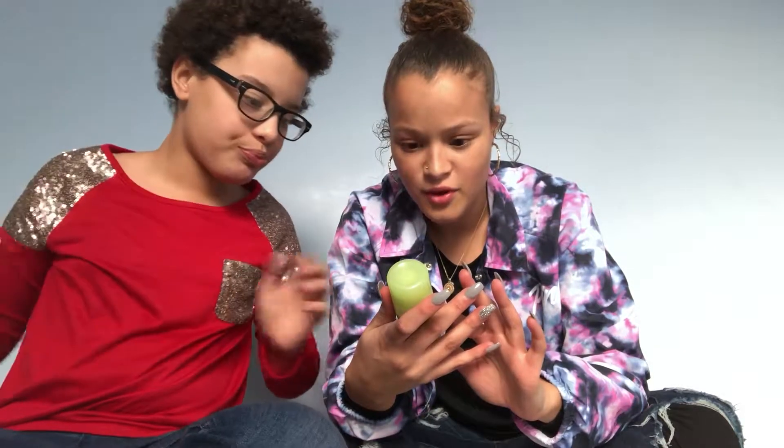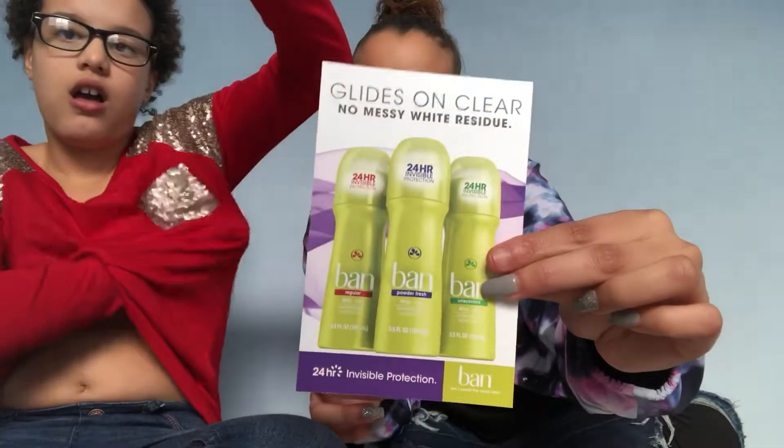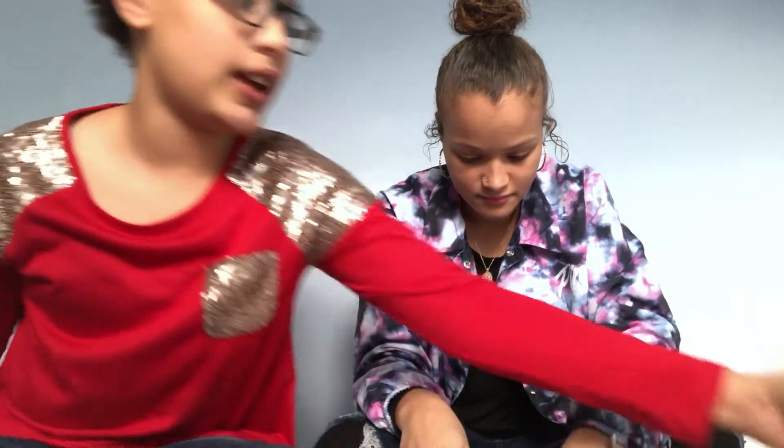The next thing in here is a Ban powder fresh roll-on deodorant — 24-hour protection. It's really cold, guys. It smells right and they give you a little card with it. It feels weird because it's cold and wet — very wet. It smells like baby powder, but I guess it should work. I'd rate this one okay.